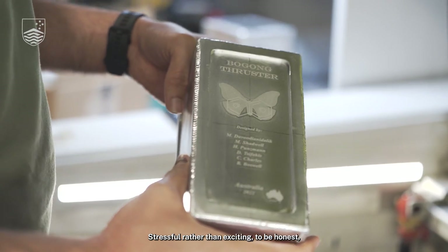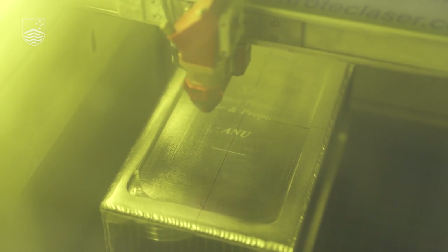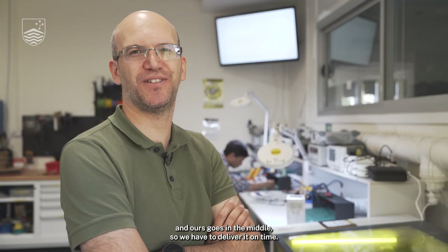Stressful rather than exciting, to be honest, because we had to finish everything in one week. It's a deadline. They are assembling the whole satellite and ours goes in the middle, so we have to deliver it on time.